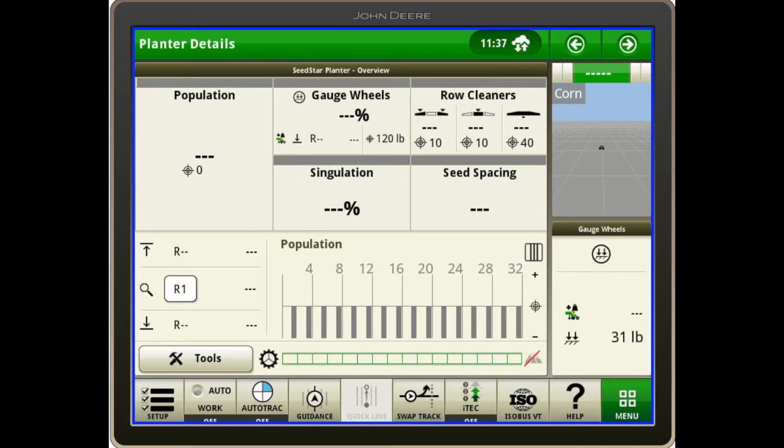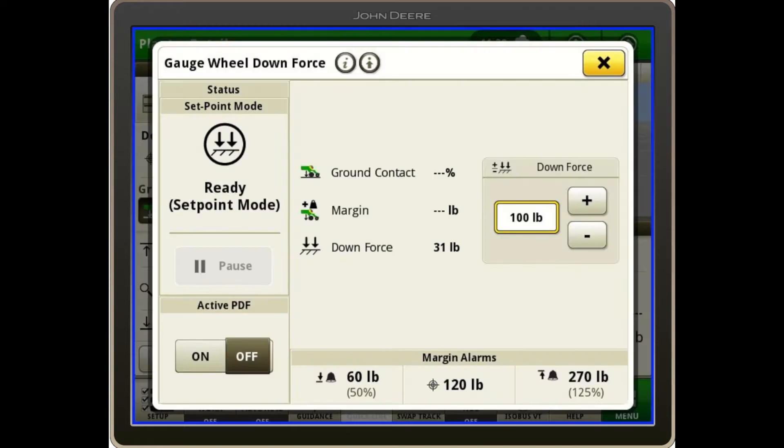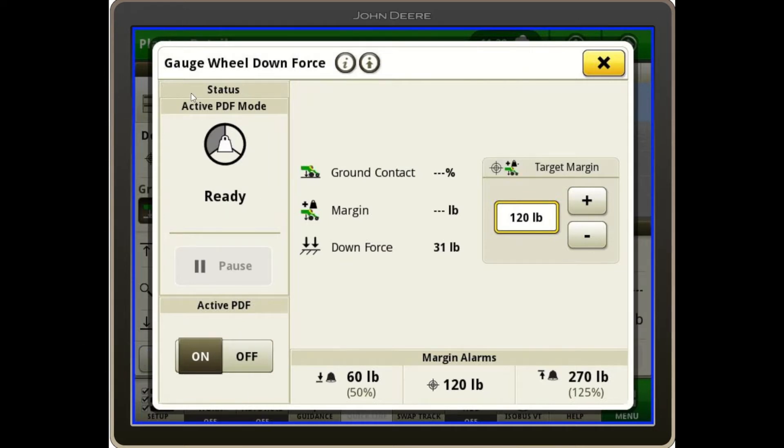Now I'd like to go over some screen operation for the Active Pneumatic Downforce System. This is shown on a SeedStar 4 planter with a Gen 4 screen. First I want to make sure the active system is enabled, and I can do that by touching the gauge wheels on the planter page, then going to my downforce margin, and in the lower left I can turn my active pneumatic downforce on. I like to look at this pie graph up in the top left — the top left portion means I have the sensors available for active mode, and that is filled in.